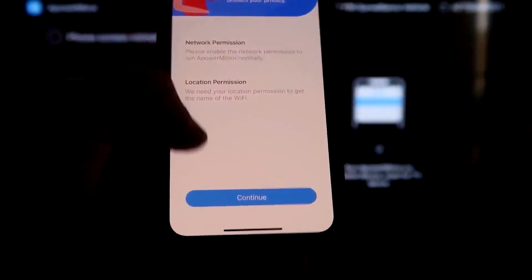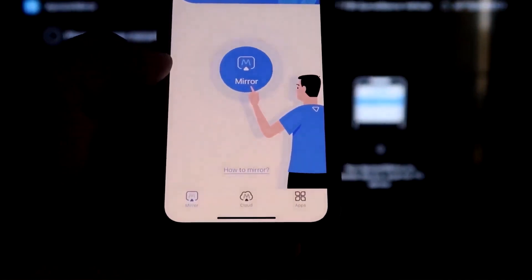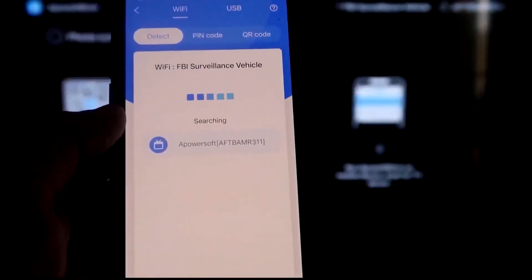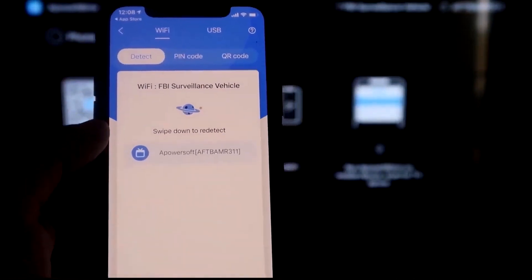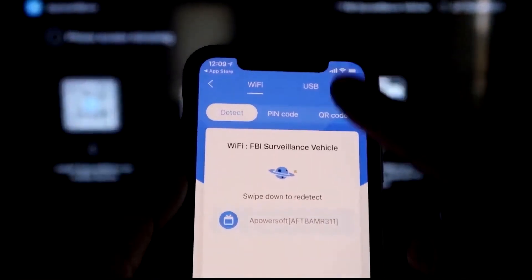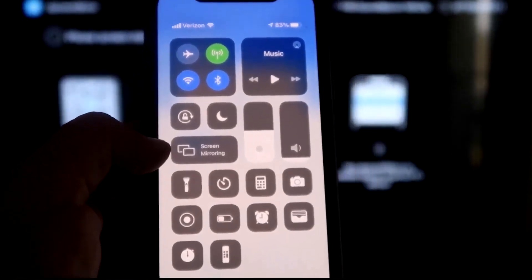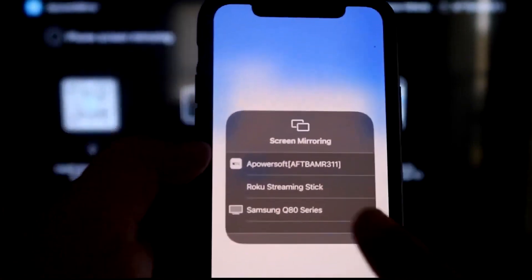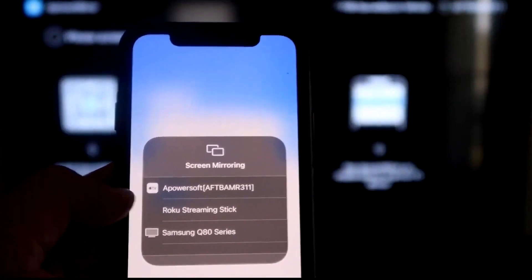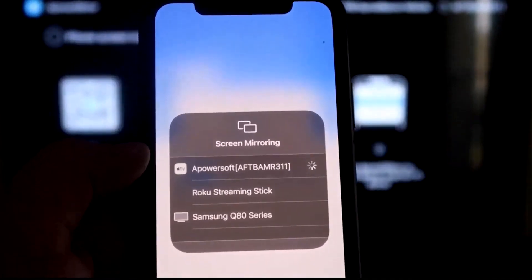It'll ask for network and location permission — click Continue and then Allow While Using App. Now it recognizes the Wi-Fi connection. Click the middle Mirror button, and it'll search your network and find an APowerMirror icon. Next, swipe down from the top right corner of your iPhone to bring up Control Center. Tap Screen Mirroring, and at the top you'll see APowerSoft — that's the app communicating with your Fire Stick. Tap on it, and you are now mirroring directly to the TV.